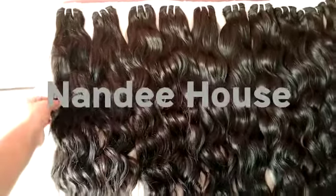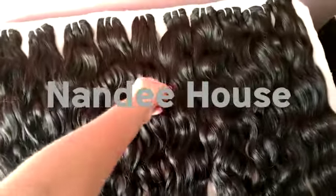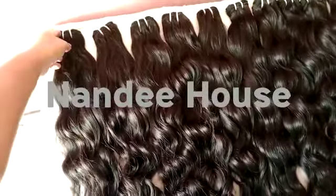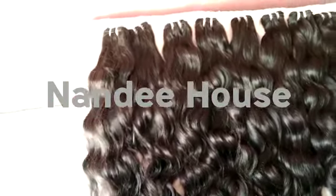Welcome to Nandi House. Today I am going to show you natural wavy hair — single donor, single drawn hair, no lice, no knits. You can dye and bleach up to 613. The weft is double, which prevents shedding. Very soft and silky human hair.